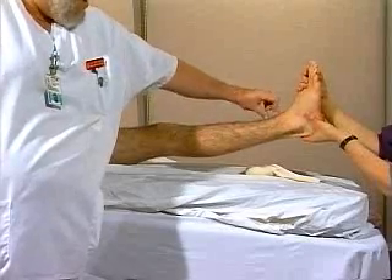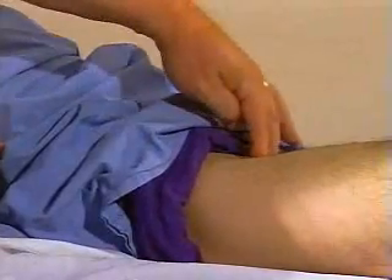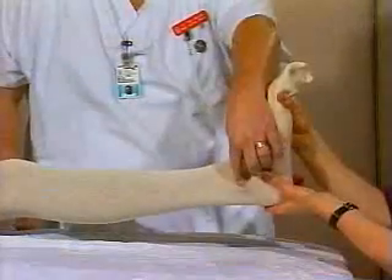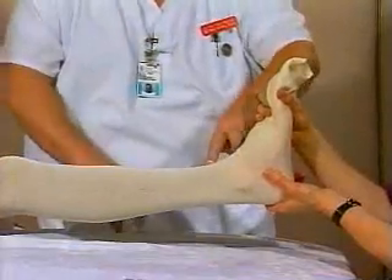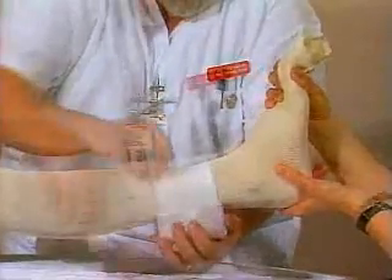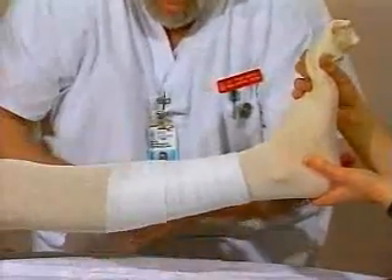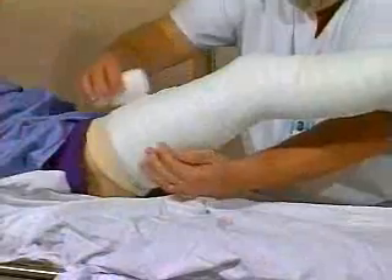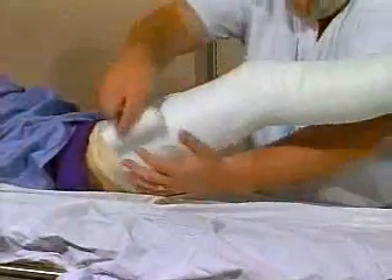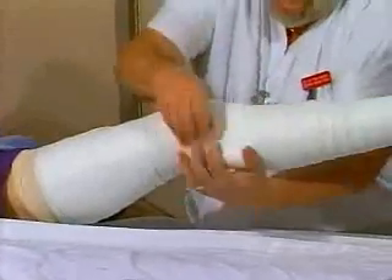A cylinder cast extends from about 5 centimeters proximal to the tip of the malleolus to the upper thigh. Start the cast padding distally with about 4 to 5 wraps at the lower end and extend proximally, finishing with 4 to 5 wraps at the upper thigh. Extra padding is required over the fibular head to protect the common peroneal nerve.